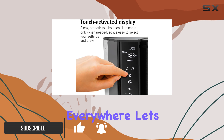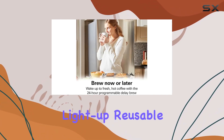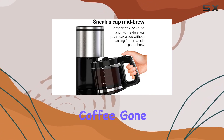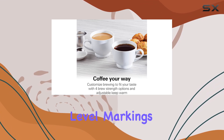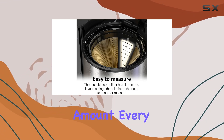Let's start with one of its standout features: the easy measure light-up reusable filter. This little marvel eliminates the guesswork and mess of measuring coffee. Gone are the days of coffee scoops and spilled grounds — the illuminated level markings guide you to fill it directly from the bag, ensuring you get the perfect amount every time.